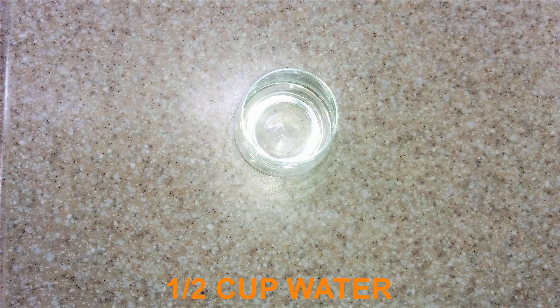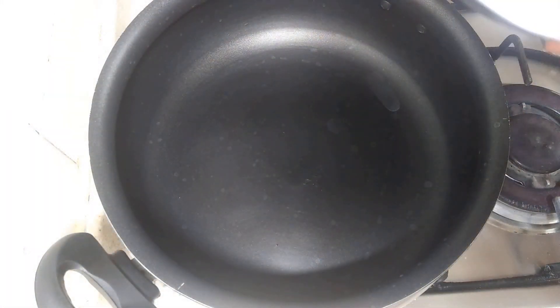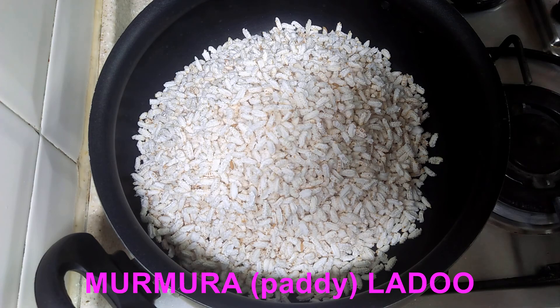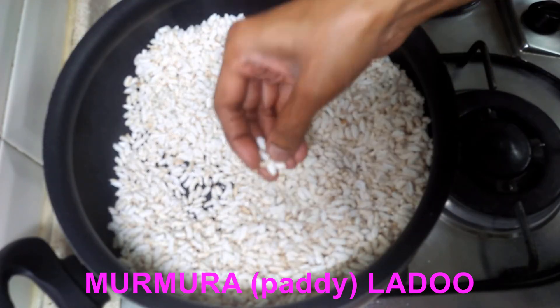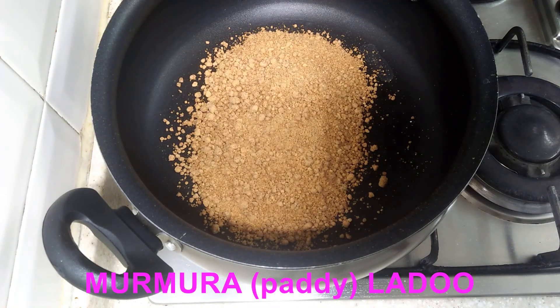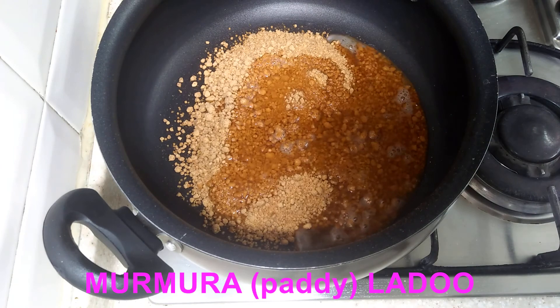We also need 1 cup water for dissolving the jaggery, and 2 teaspoons ghee for applying on your hands before rolling out the laddus. We have to freshen up the murmura and roast it again so that it turns crispy. Check whether it has turned crispy and keep it aside.